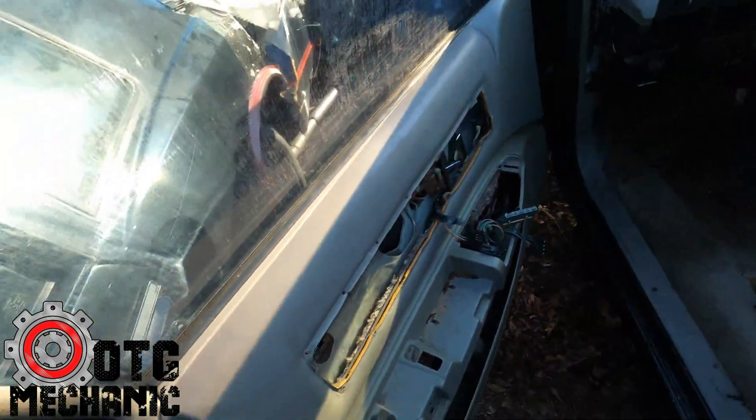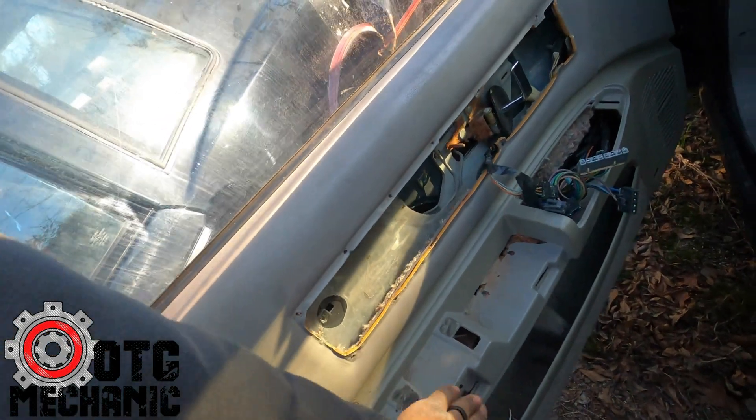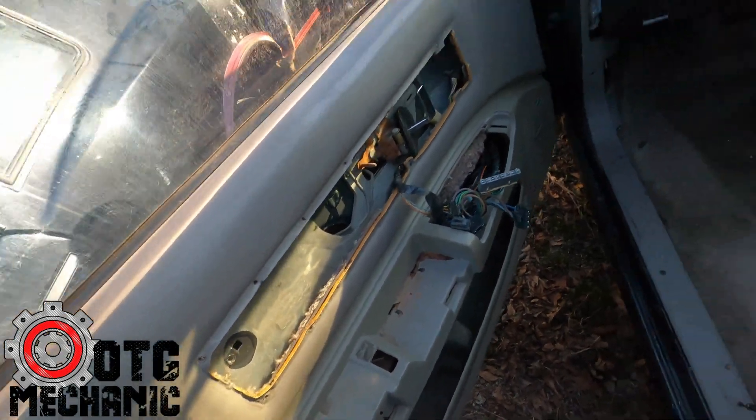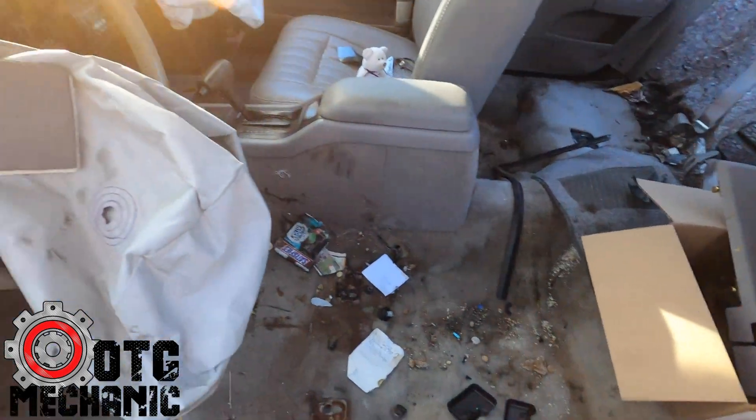'96 with keys in it — that's a good door panel, that's rare. This smells amazing.